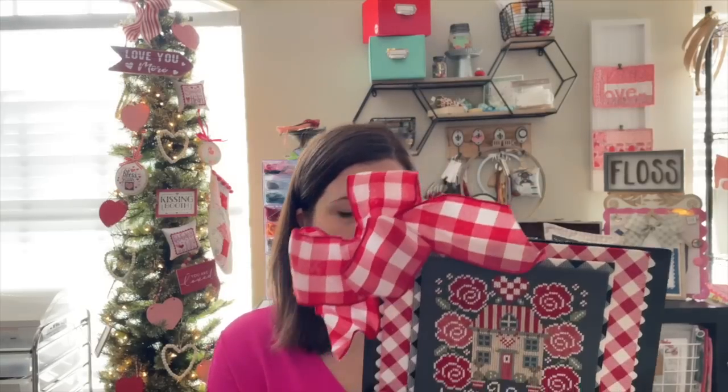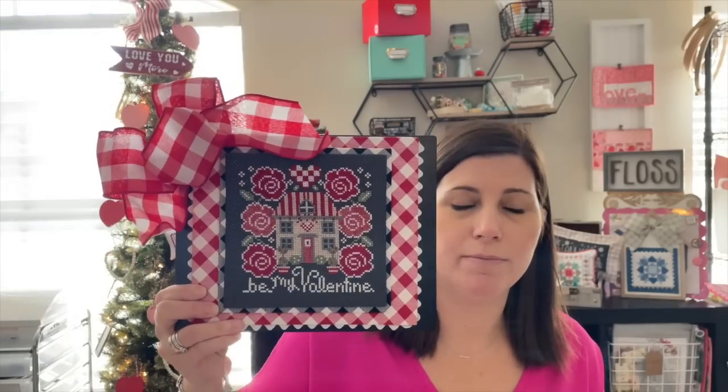I want to go ahead and get right into all of the goodness. The first thing I wanted to talk about today was a couple of previous finishes. The first one is, I believe, called Be My Valentine. And now that we're into February, at the beginning of my video you will have seen some of my Valentine's decorations. I brought a few of the pieces upstairs to share. I think this is called Be My Valentine.